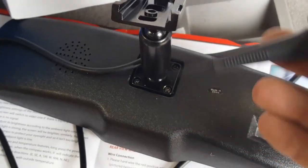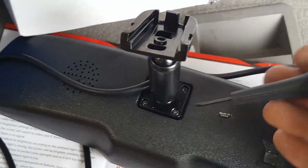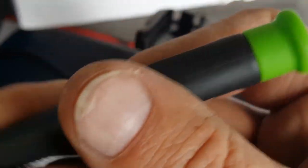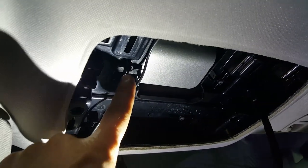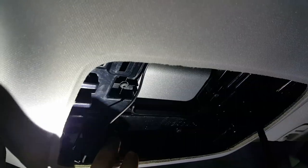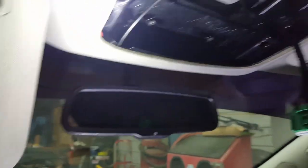Now you need to screw the mount onto the back of the mirror. It takes that tiny 0.25 screwdriver. Unscrew the four screws on the plate, move it around to access the back, tuck all the extra wiring behind the plate, and then see if it works.